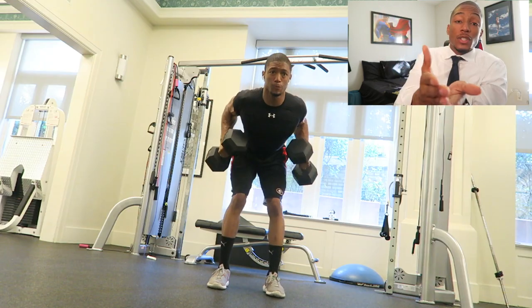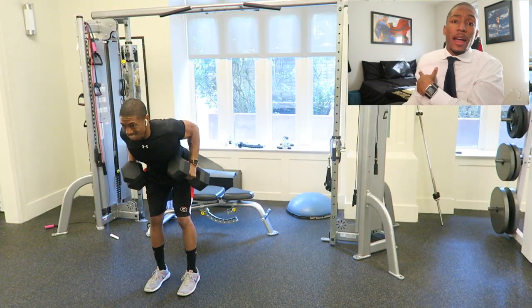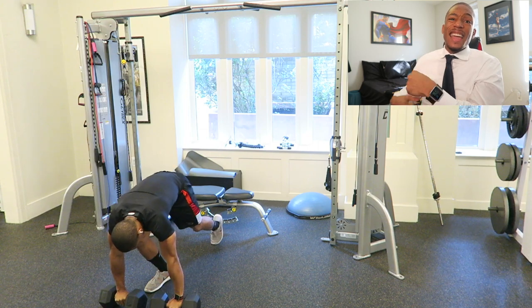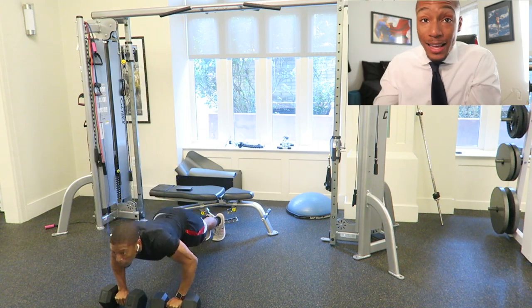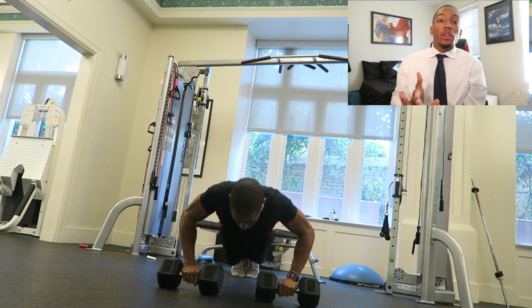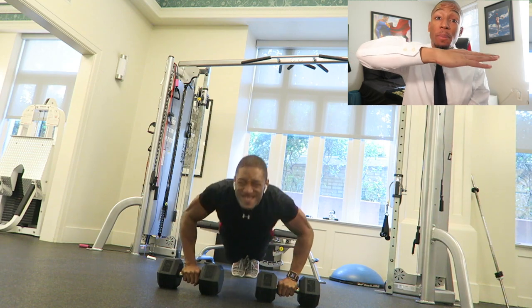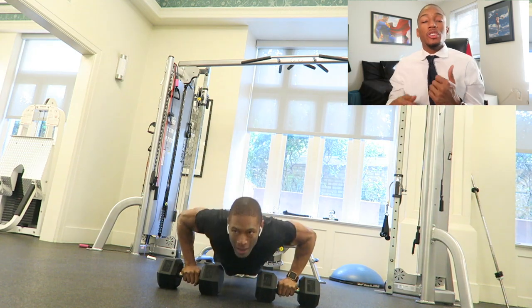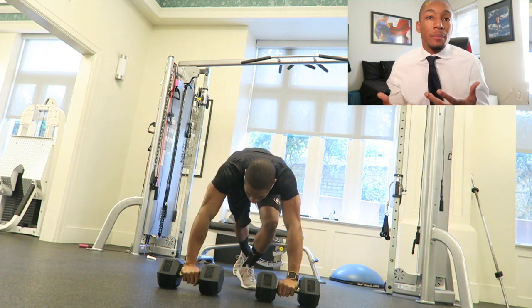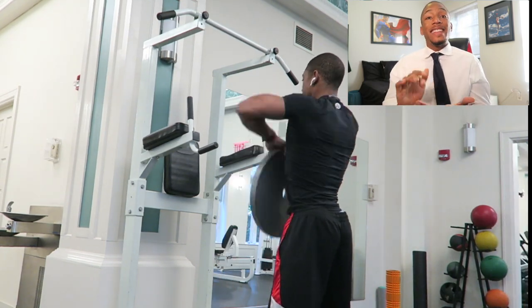The next one I go to is the dumbbell row, where I'm really focusing on pulling through with my elbows and feeling it in my back. Then I go straight into push-ups, as if those dumbbells are my hands on the floor, keeping really good form with my chest going as far down as possible and my body parallel to the floor. Push-ups can be easy, but you can make them harder by being really rigid with your form.